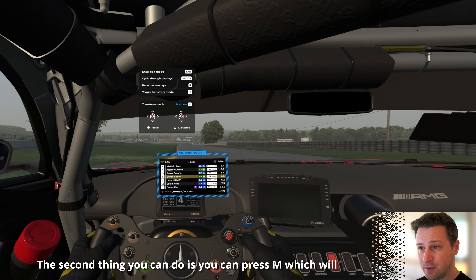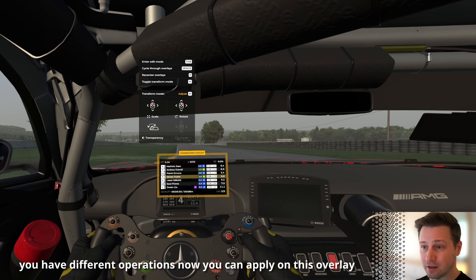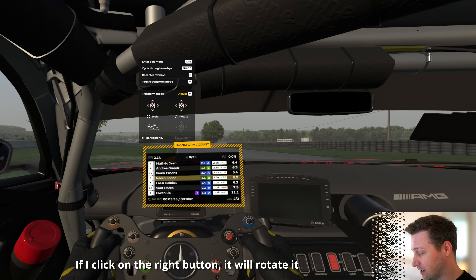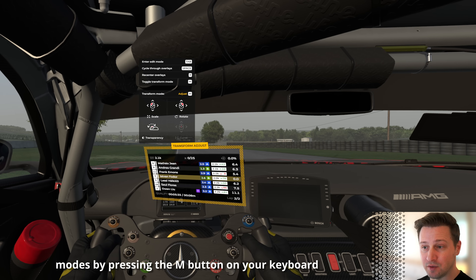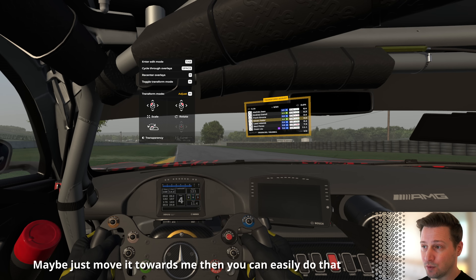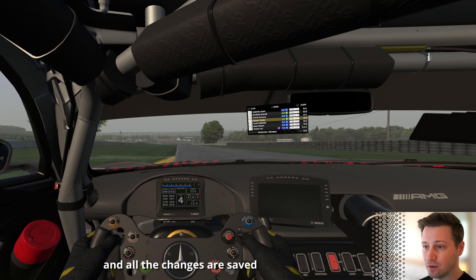The second thing you can do is press M, which changes the transformation mode from position to adjust — the overlay gets an orange border with different operations available. Holding the left mouse button and moving the mouse changes the scale of the overlay, and clicking the right button rotates it. You can easily switch between these modes by pressing M. Once you're happy with the placement, press Escape and then Enter to save all positions and changes.